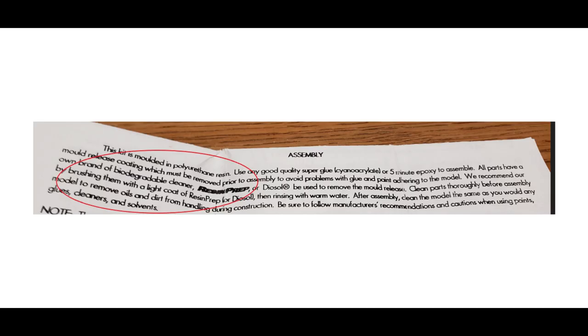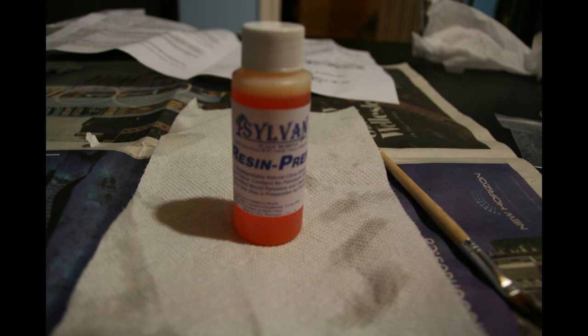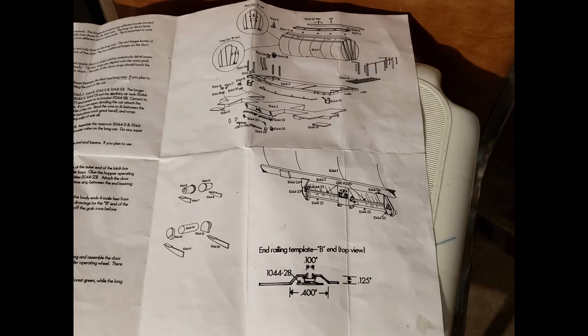The first thing I would recommend you do, once you've opened up the box, is very carefully read the instructions. There's a lot of work to be done here and resin kits can be tricky. As I've circled in the picture, you need to use some sort of a cleaner to clean off all the glue and whatever comes with the molding, so that the paint and glue will adhere as you're building the model. They have their own brand called Resin Prep, which is the one I used — or you can use Diasol. The next step is to take out the instructions and look at the blow-up diagram showing all the different parts, and match the actual parts to the diagram. Read through the instructions carefully before any assembly. Sylvan does include pictures of the car with the kit, which is handy.